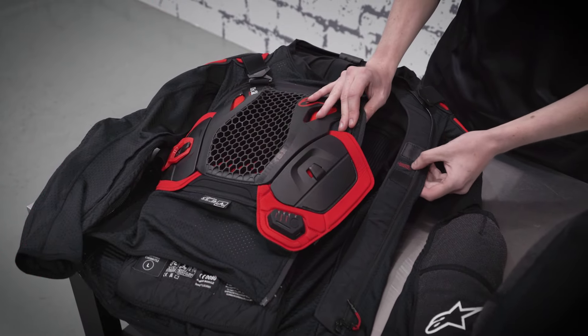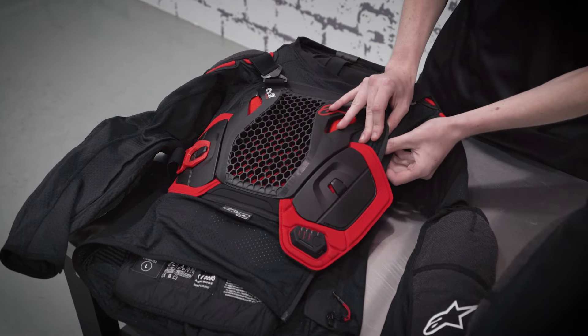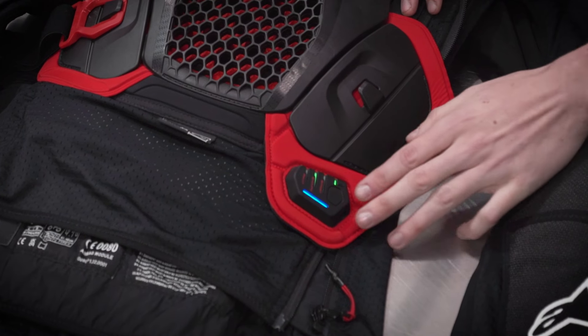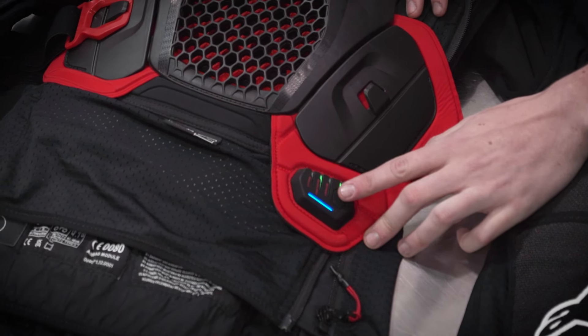The vest turns on using the magnet operating system, which connects here — this will automatically happen when you zip up the vest. You know the vest is turned on when the control panel is lit up.